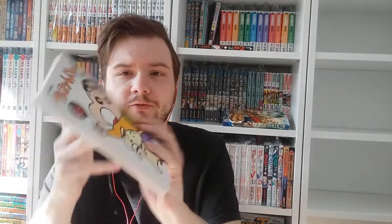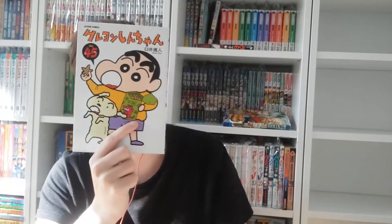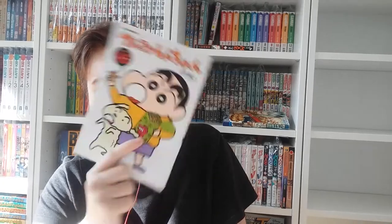Volume forty-five — as I told you guys, Shin-chan really likes Chocobi, and this is Chocobi — little chocolate cookies. You can actually buy them in Japan, and also in some Asian stores. I used to buy them at a place called The Amazing Oriental, which is an Asian supermarket, and they're actually kind of good.